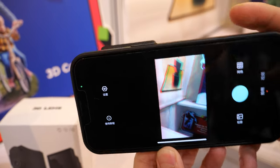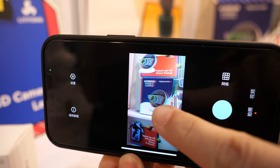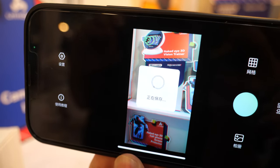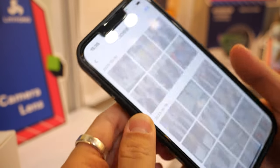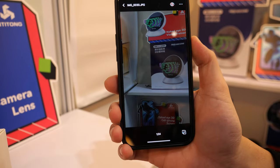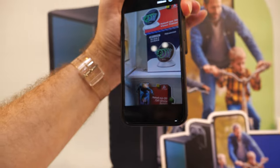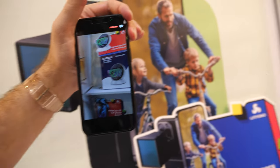So you take a photo, then you can watch 3D photos like this. It's 3D — the effect works!